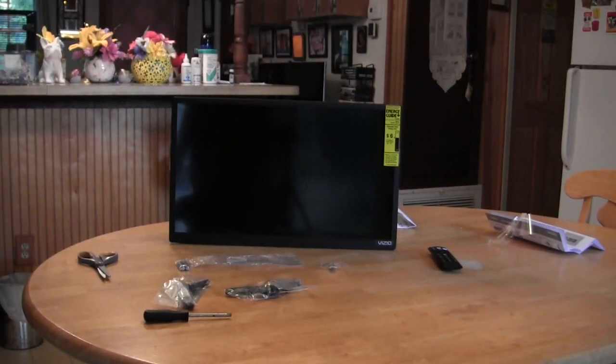Cooler coming back at you. We're looking at the Vizio, and I just did a box opening on the 24-inch D-Series Smart TV. So while I'm right here I might as well show you how to put the legs on the bottom of it.